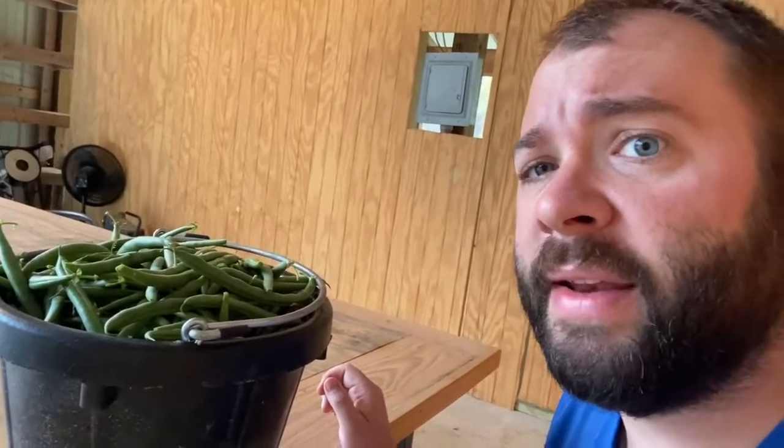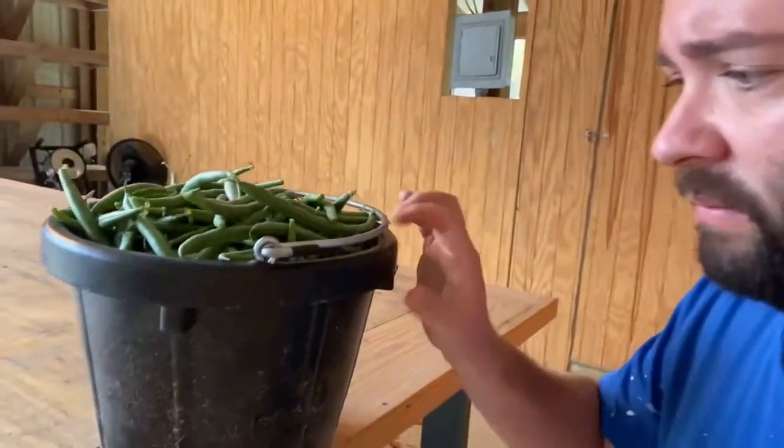Never in all my garden days have I seen something like this. It's the Momentum bush bean from Hoss Tools — I'll put a link down below. This is from one 30-foot row and this bucket is full — it's like a two-gallon bucket. I've got another 30-foot row out there to go. That other row had a little more deer damage so I don't think it'll have quite as much, but these things are amazing. I am completely shocked and I will definitely be growing the Momentum again.